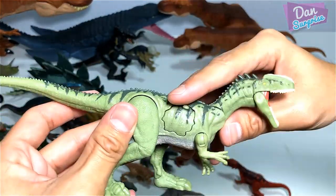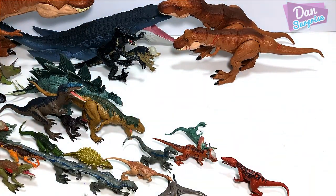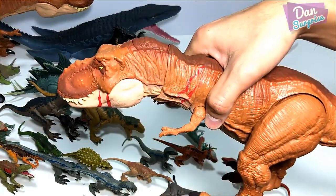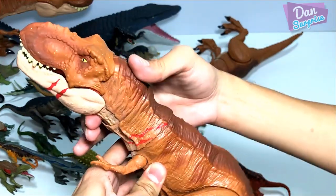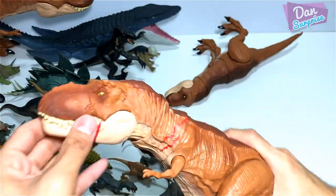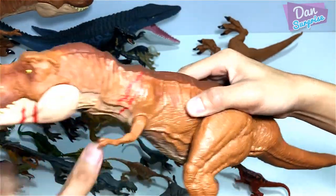This is the Monolophosaurus Battle Damage figure — it came together with the Battle Damage T-Rex. I'm sort of regretting not getting the Extreme Chomping T-Rex, which looks the same as the Battle Damage T-Rex, just without these battle scars. It comes with a button right here, but mine is always stuck — I have no idea why. The button doesn't work for my figure; it's so hard to press in.